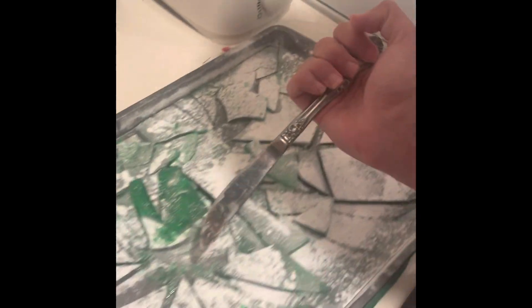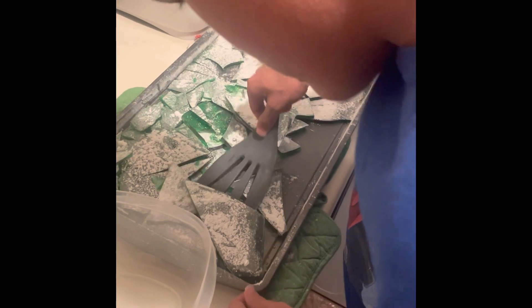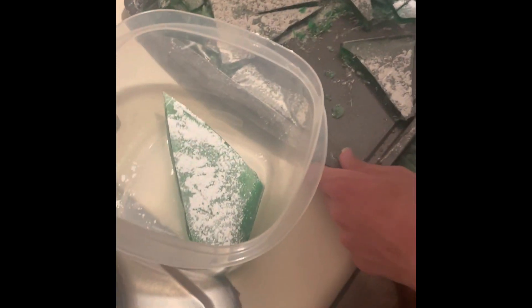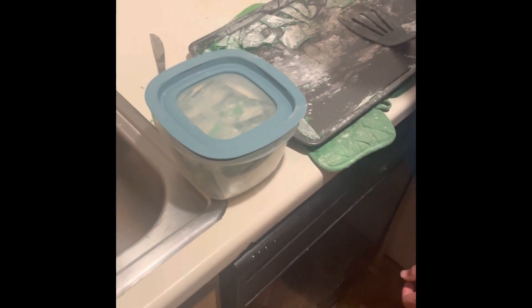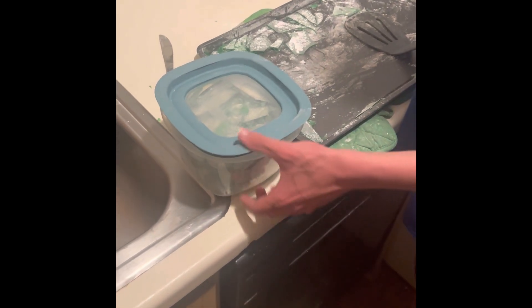All right, so we'll put it in the tupperware and then it'll be done. All right, well there we go — it's in the tupperware. Should we stick it in the refrigerator? Can't hurt, right? Yeah, let's put it in the refrigerator. And then that's it — rock candy! Put it right there by the Gatorades. All right, good job, man! Thank you. All right, high five!